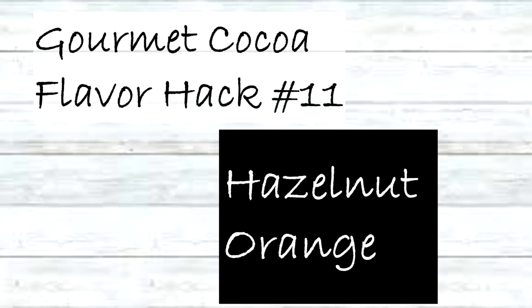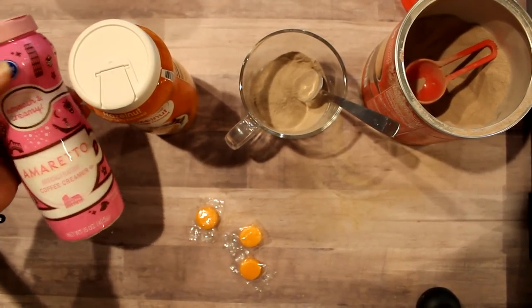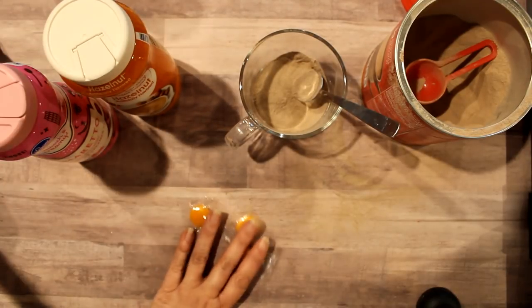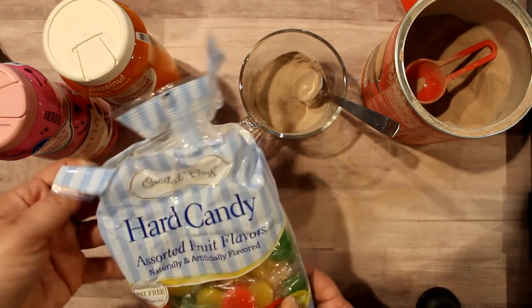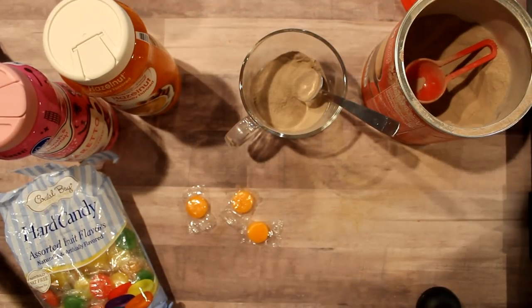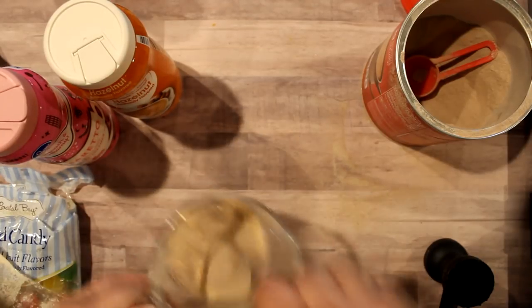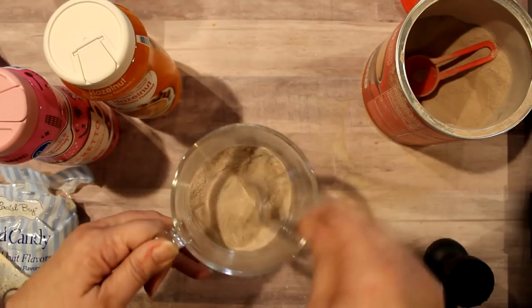Next we have hazelnut orange. Orange is a flavor that really pairs well with both amaretto and hazelnut. I got orange hard candy from the hostess mix at Dollar Tree, smashed up three hard candies, gave it a stir, and have a lovely hazelnut orange cocoa.